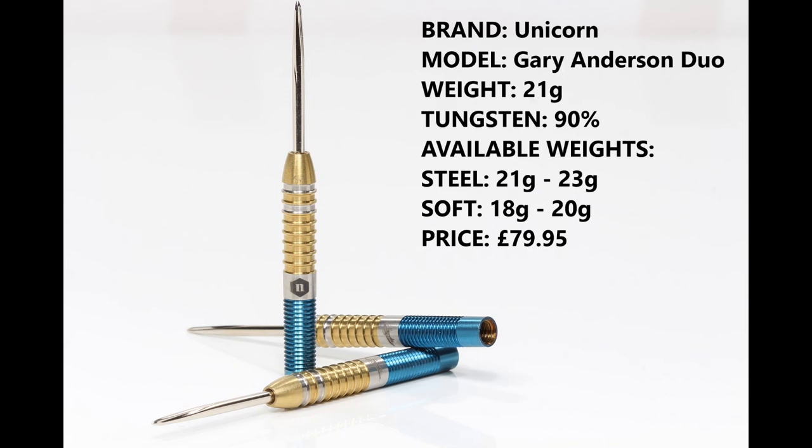I'm reviewing the 21 gram version, 90% tungsten. You can also get them in 23 gram in steel tip, and 18 and 20 gram in soft tip. When I first checked them on the retail sites they were priced at £62.95, but just recently they seem to have jumped to £79.95, so I haven't got a clue what's going on there unless somebody priced them up wrong.